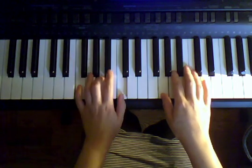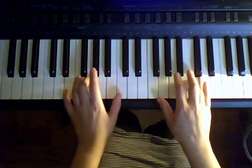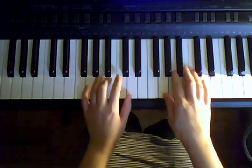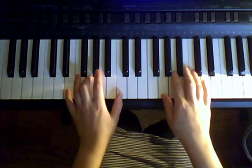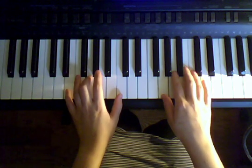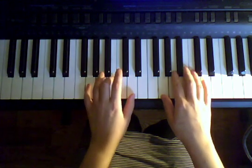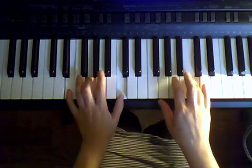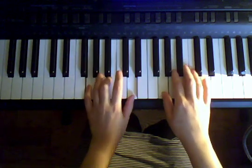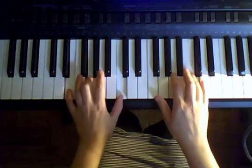Let's do it again. Right hand. A, C, C, C, C, A, G. Stop right there. Good. Same thing again. Let's do it again. Right, go. A, C, C, C, A, G.